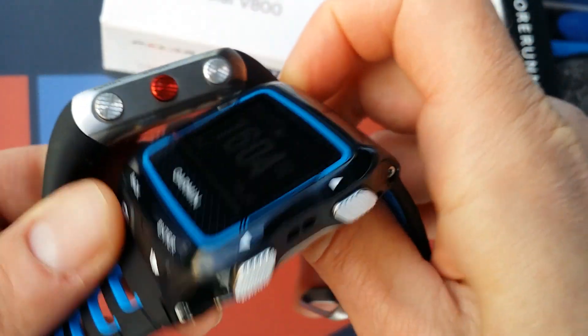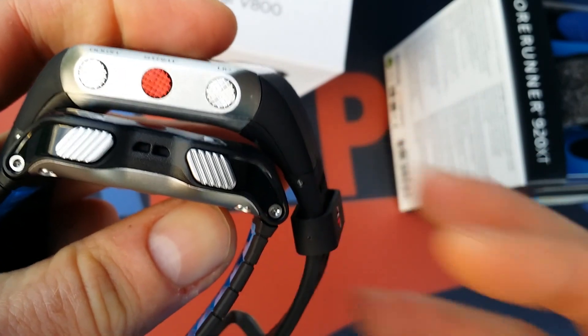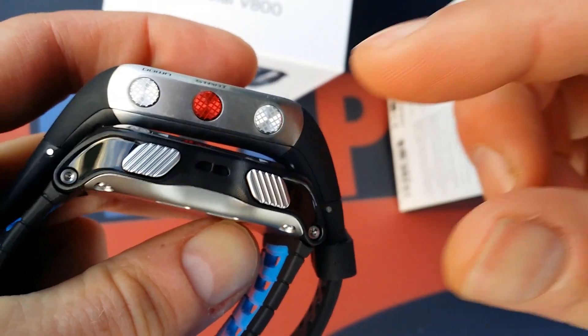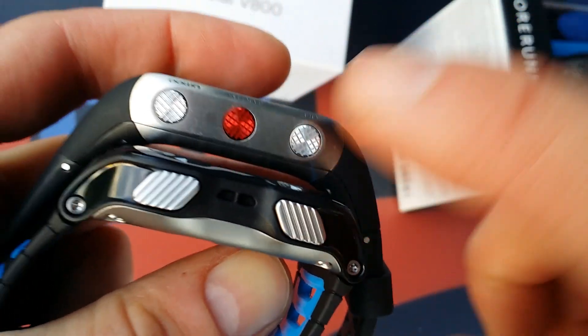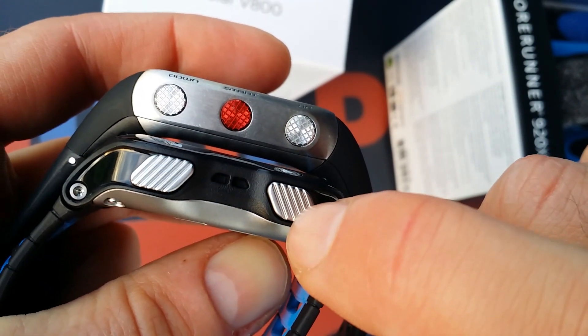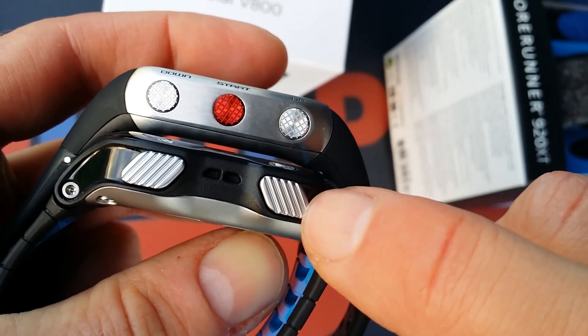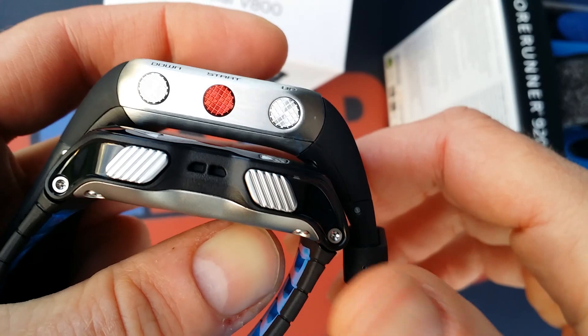But I wanted to show you both watches in their design in this video. So I think the V800 is nicer. It has beautiful buttons, like you can see here. The 920 has more beautiful buttons than the 910 XT, but the Polar is, I think, ahead of Garmin on that front.